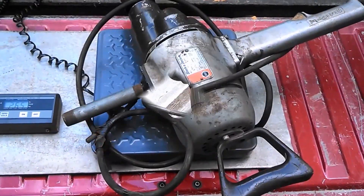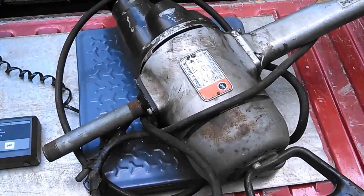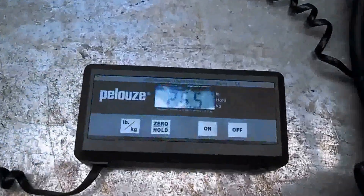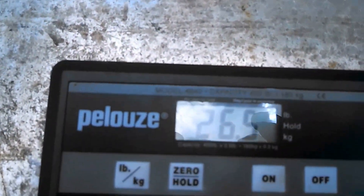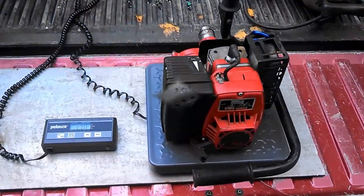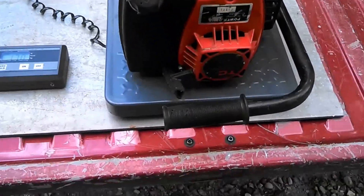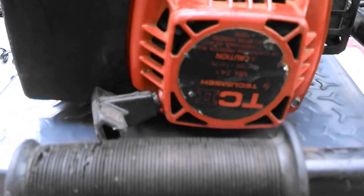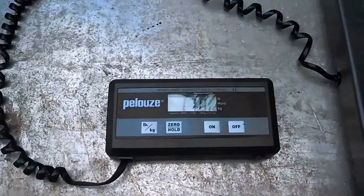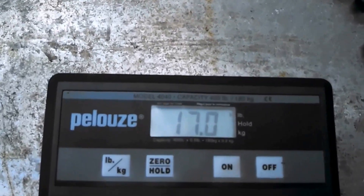So we have the Black & Decker model 45, three-quarter inch, weighing in at 26 and a half pounds. And here we have the Tecumseh TC 2 power head, weighing in at 17 pounds even.